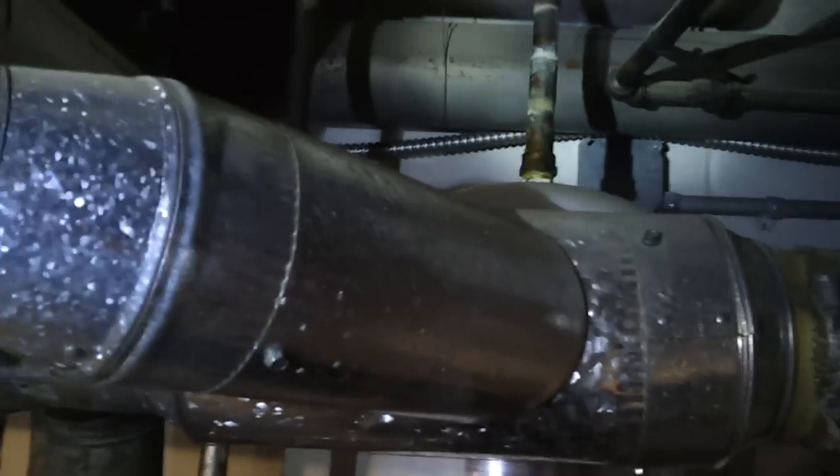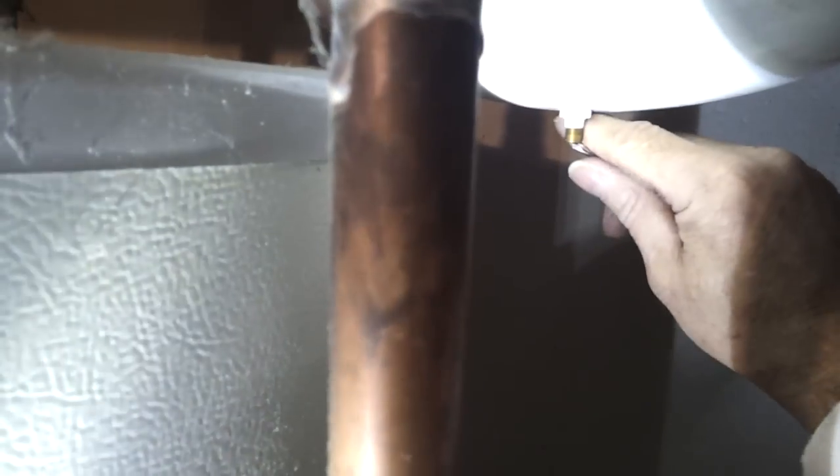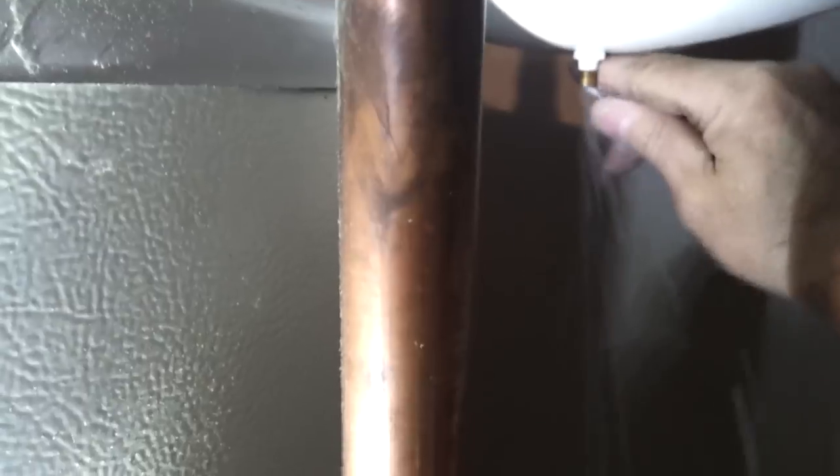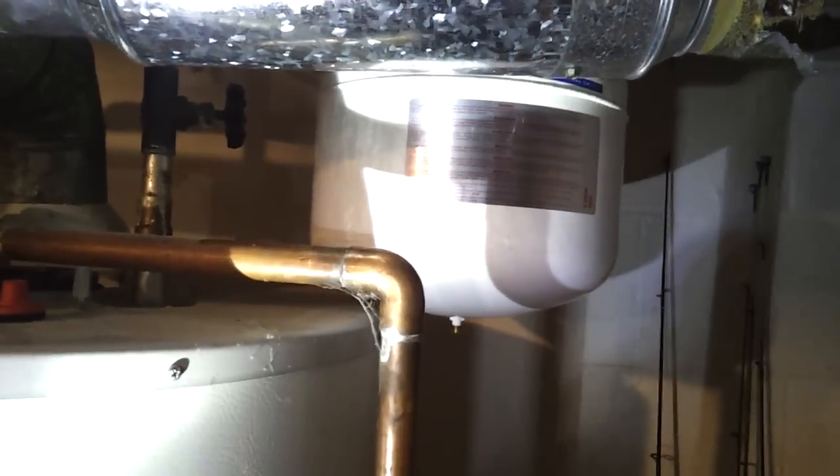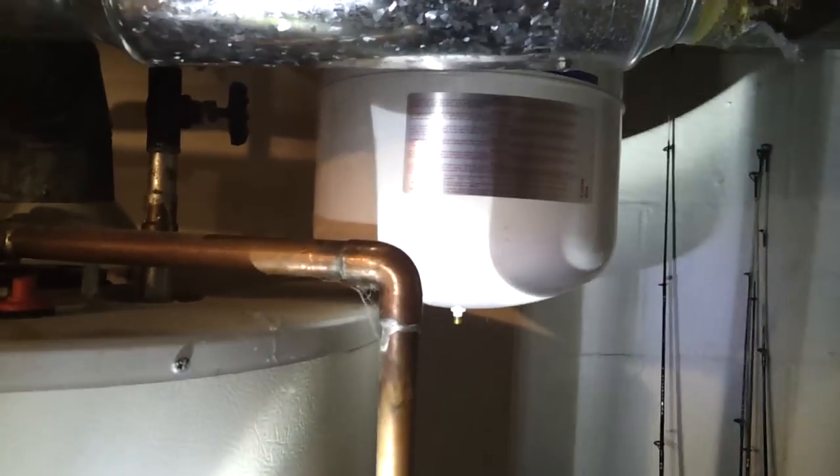When you come up to a tank and want to see if the diaphragm is ruptured, just squeeze this bicycle Schrader valve. If water comes out at you — like it did here — that diaphragm is ruptured and the tank has to be replaced. It should be air that comes out, not water.